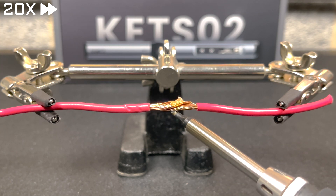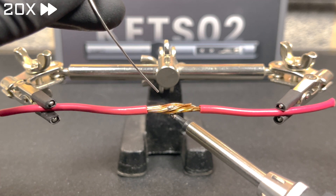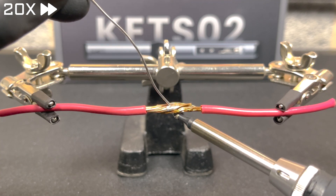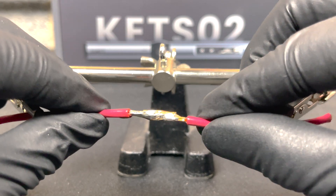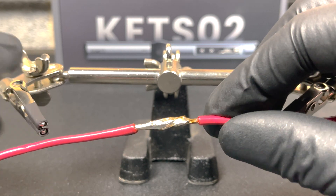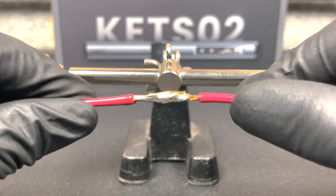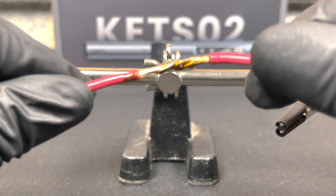Now we're going to push this soldering iron with the small hoof tip to the limit and try to solder a thicker wire. The small tip doesn't have the mass or surface area to efficiently heat up the thick wire — this is why it is a good thing to have multiple soldering iron tips. Although you can do most things with the small hoof tip, sometimes other tips work a lot faster and better. We got there in the end, but it is far from ideal. Although it's a strong connection, the solder didn't flow as easily between the strands. So I would personally recommend going for multiple tips.